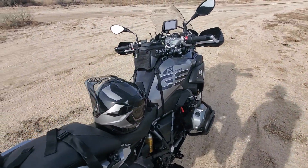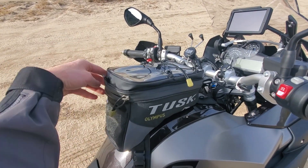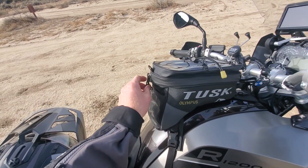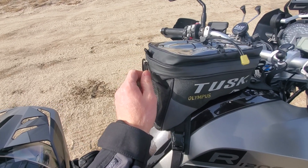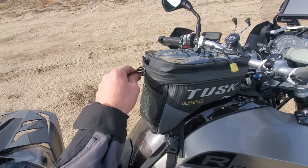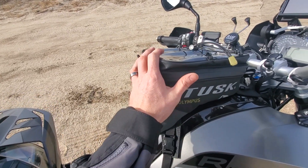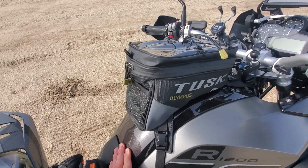I want to give you guys a preview — Tusk and Rocky Mountain are getting into the luggage game. They actually sent me this tank bag to try out because they knew I'd bought the panniers. I think they're going to have it for sale soon. I am super impressed with this. I don't know what it's going to cost, but I actually plan to buy one for my KLR so I can leave this one on this bike. Really impressed with what Tusk and Rocky Mountain are doing with their luggage. We'll see you guys next time.